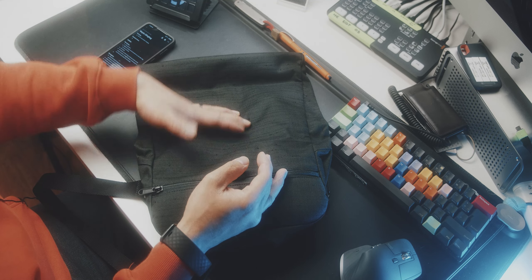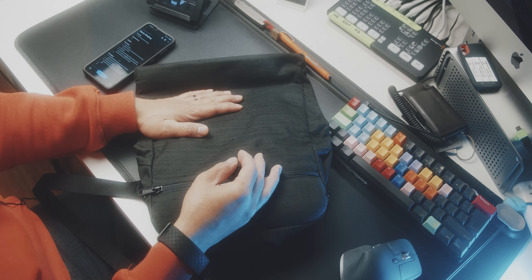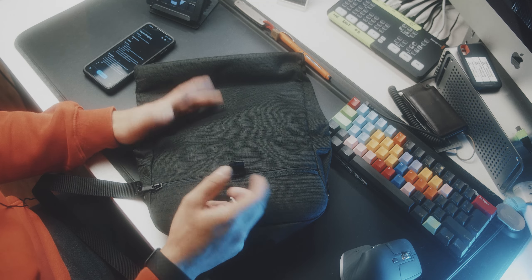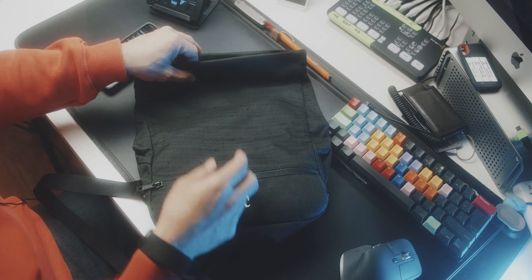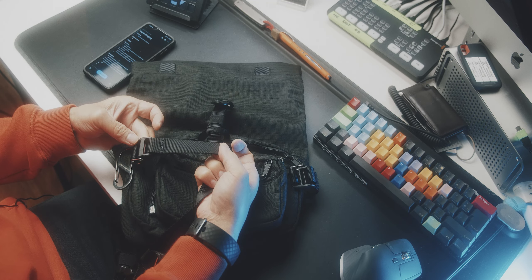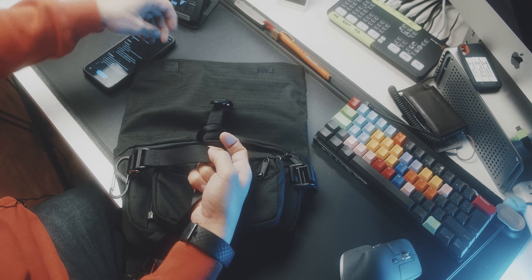The sling bag can be attached to the bigger bag, but also has a small detachable pouch that can be used as an even smaller neck pouch. The bag is very well made out of recycled materials, and I just want to applaud Wakes for their whole environmentally friendly approach across all of their bags.